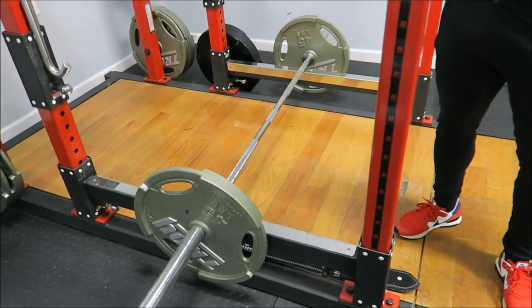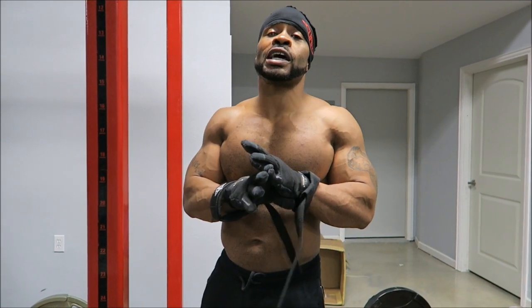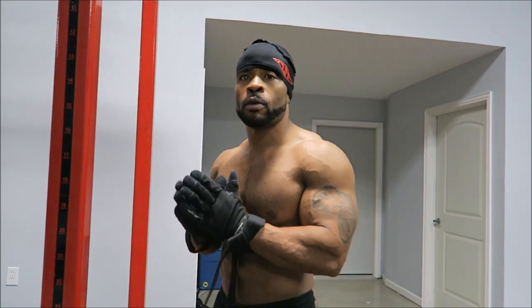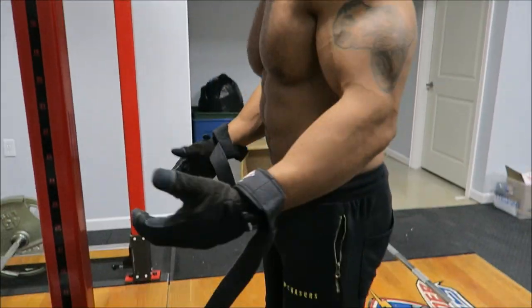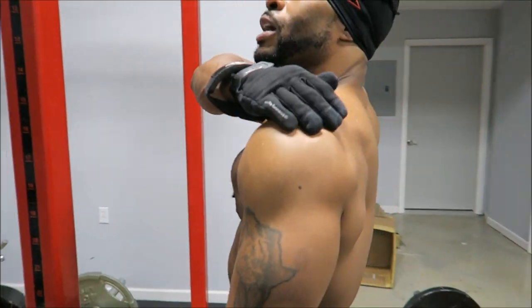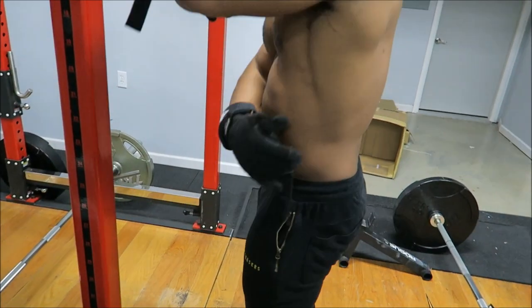The barbell bent over row should be a foundation of anybody's back building routine, of course in combination with pull-ups. This and the T-bar bent over row are one of my favorite things for building muscle in the back. The barbell bent over row helps build overall back thickness. Now depending on what hand grip you use - overhand grip or underhand grip - that determines what it will target. Overhand grip will target more of the upper back region, while underhand grip you're gonna hit more of the lower lats.